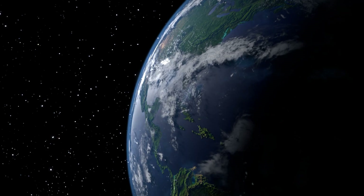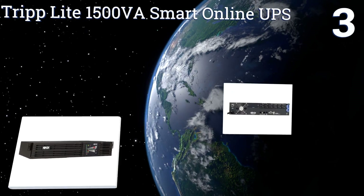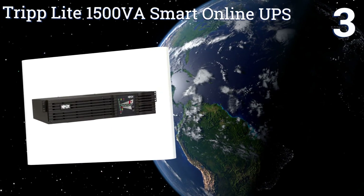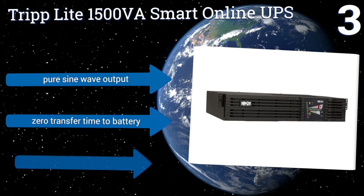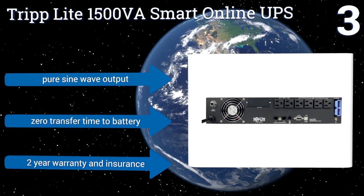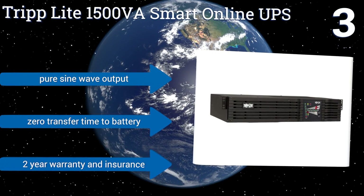Halfway up our list at number three, you'll need a corporate budget to afford the Triplight 1500VA Smart Online UPS, but if you're looking for a reliable unit to use in a business setting, it's worth considering. Network slots and USB ports support remote access and power management via computers. It produces a pure sine wave output and there's zero transfer time switching to battery. It comes with a two-year warranty and insurance.